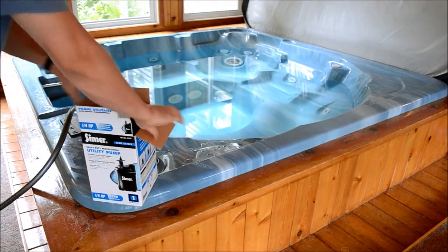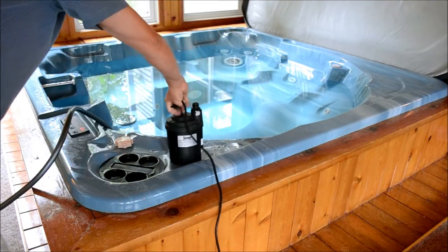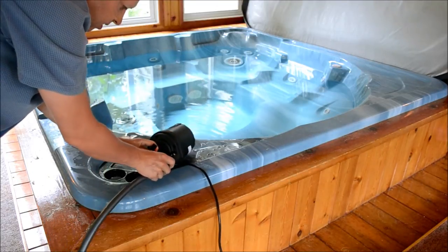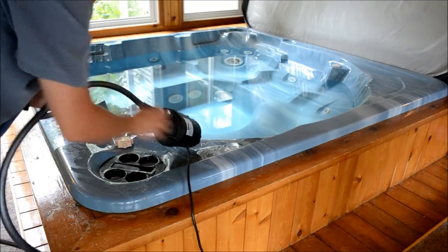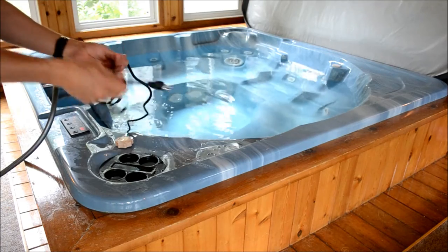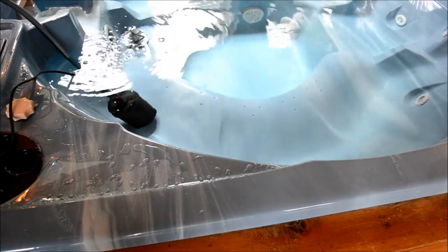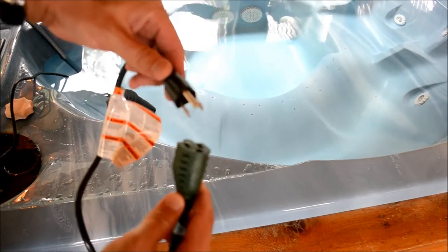Let's open this up. Pretty simple. Submersible, obviously. Just hook the hose up to it. It's got an 8-foot cord. We'll drop it in the tub. I'll pull the cord away from that and plug it in in a moment. There's no on-off switch for this — it's just a power cord. We're going to plug it in and you'll hear a hum right away.